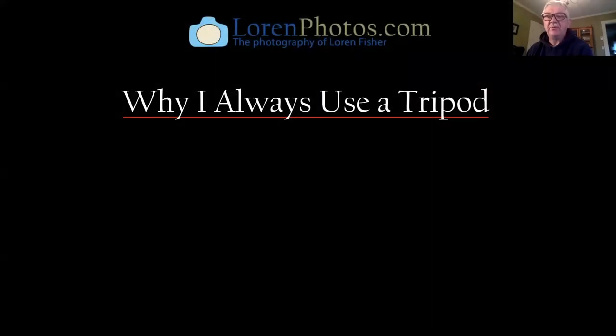Hi, I'm Lauren Fisher. I've been a professional photographer since 1978 and I do mostly nature-based fine art photography. When I'm shooting I'm always using a tripod, which is why I thought it'd be good to put this together. When I'm doing workshops people are always asking me about the use of tripods and why I use it so often.